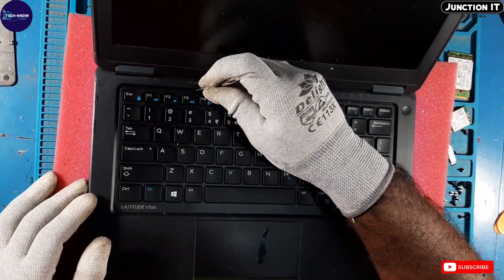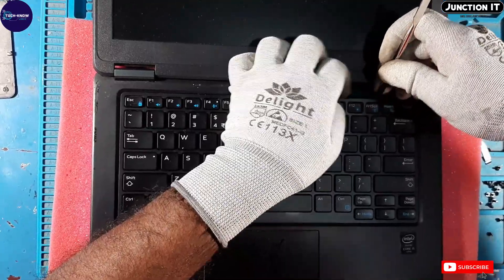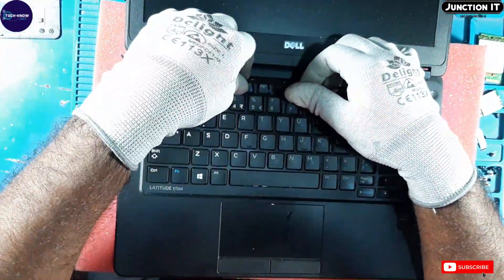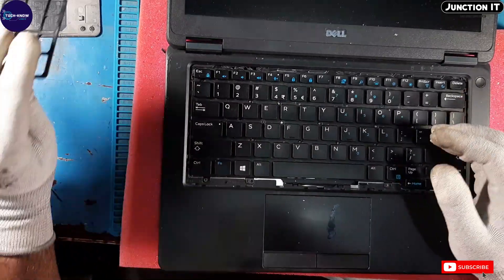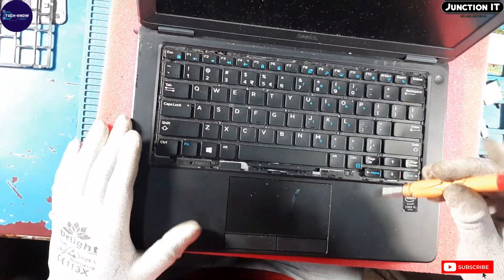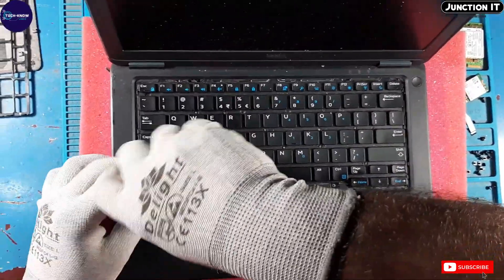We have to remove the keyboard. This is the keyboard cover — we have to remove the cover first, then we have to remove the keyboard. There are keyboard screws we have to remove as well, then the keyboard will come out from the laptop.